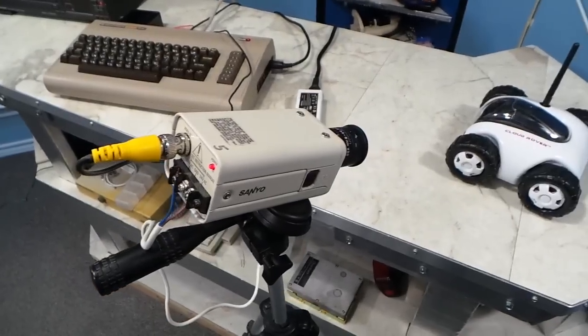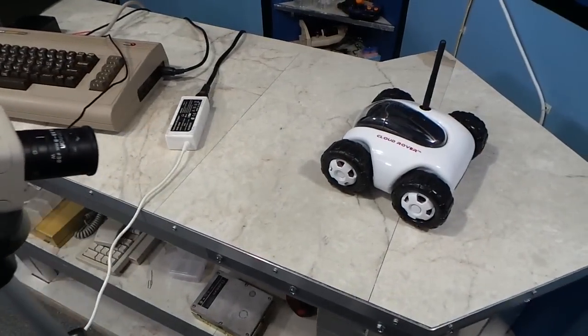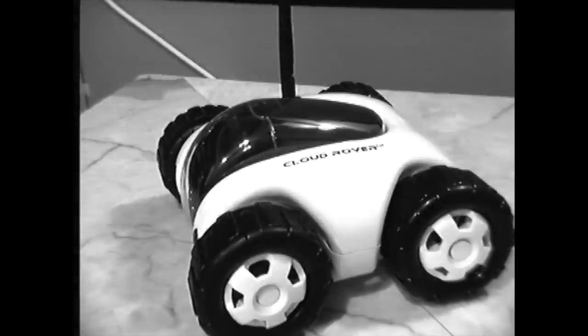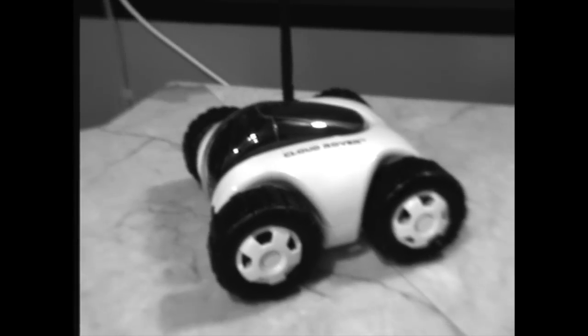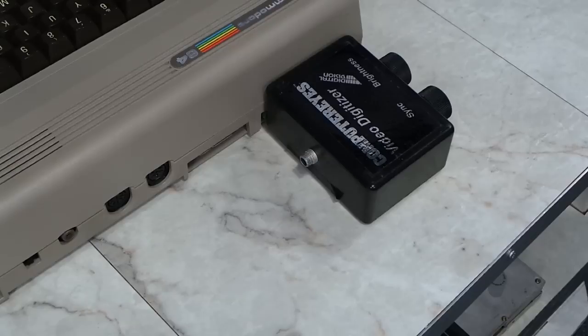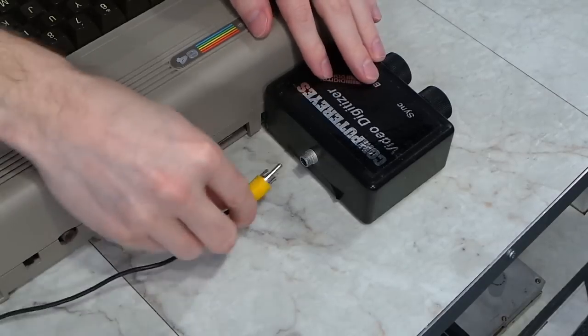So this is what the image looks like from the black and white security camera when captured onto my modern computer. But it's too hard to use myself as a subject to photograph here, so I'll point the camera at this little rover. I've found that high contrast objects work the best. So this is what the security camera itself is seeing. I need to adjust the exposure and then the focus. The image is now perfectly still, so we should be able to capture something from this. I'll plug the camera into the capture device now.